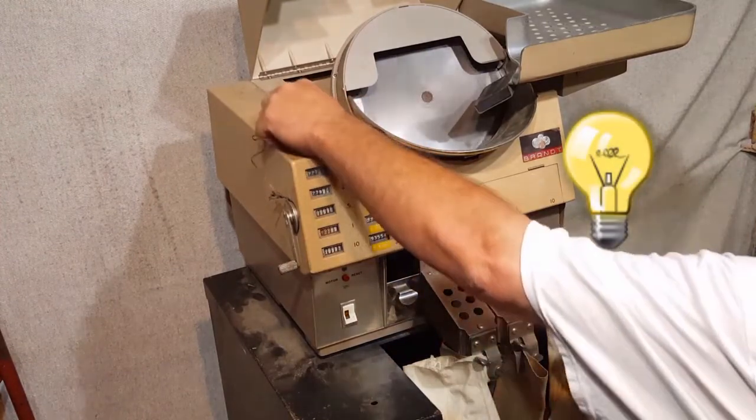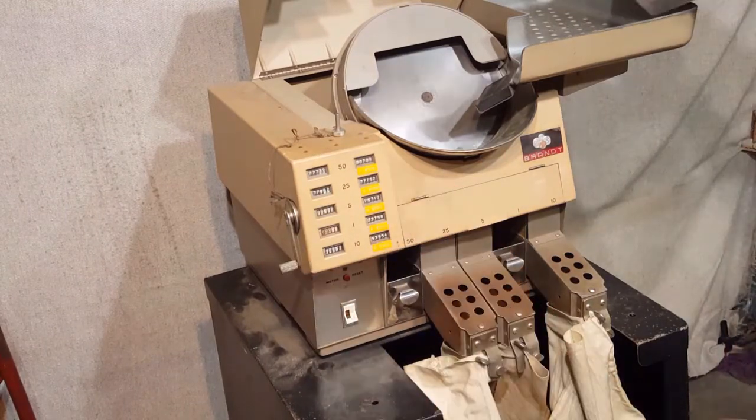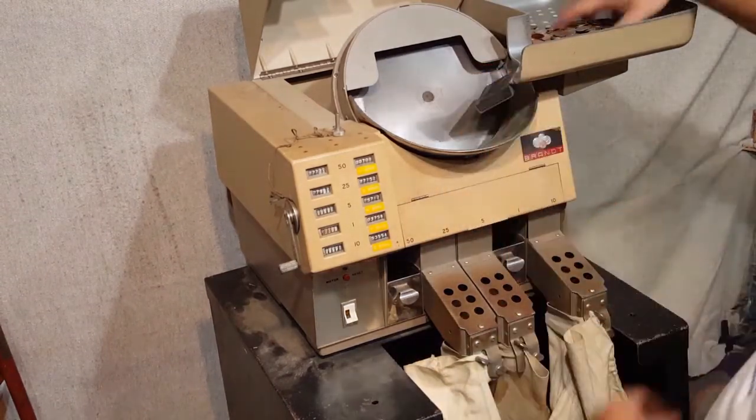So he might go in there to reset those. This side. Notice I'm putting it together — there's a magnet right here.